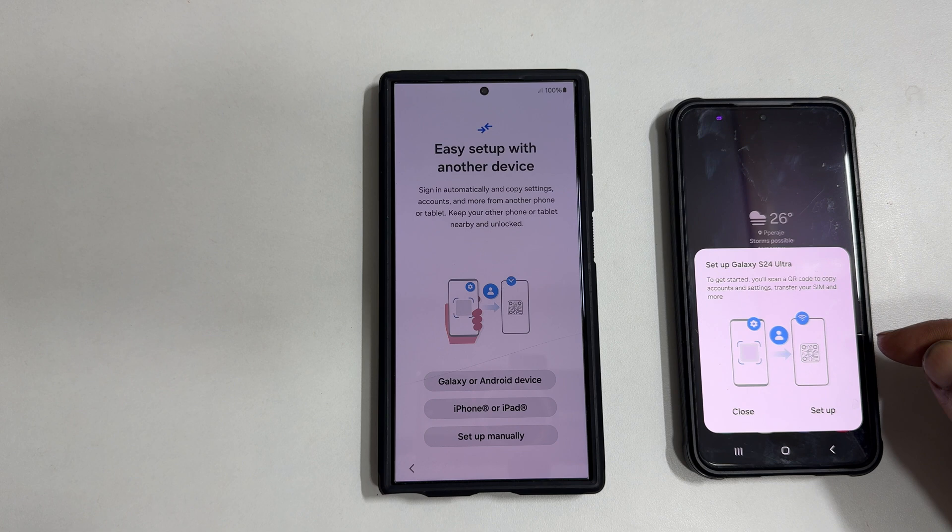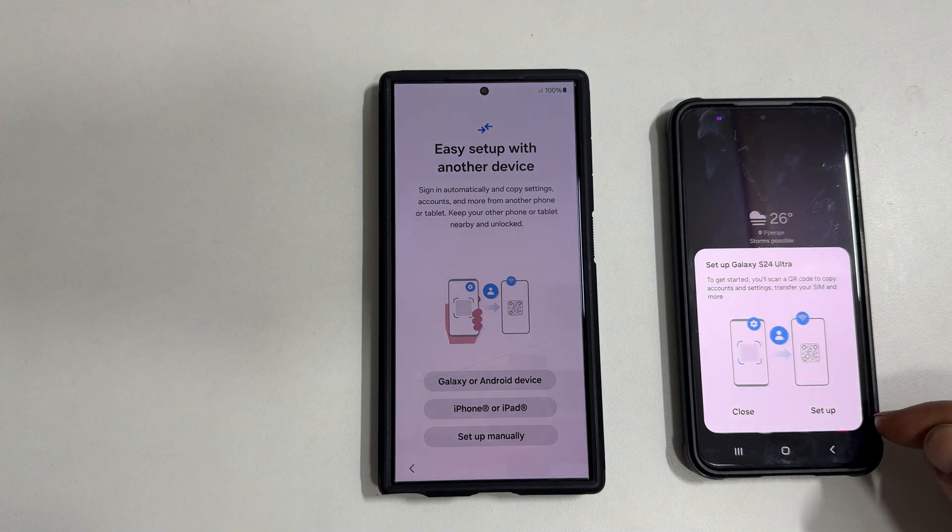As you can see, it opened this pop-up which shows setup Galaxy S24 Ultra. So tap setup.